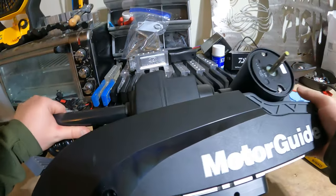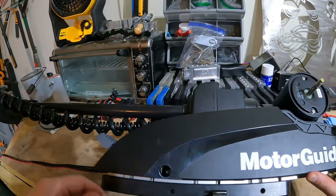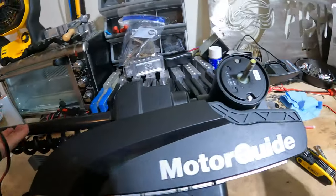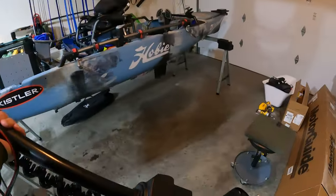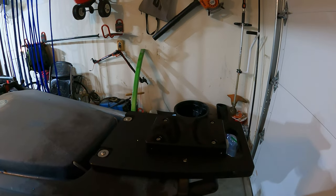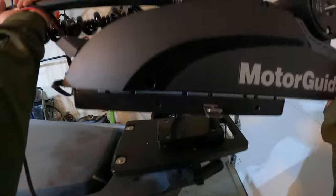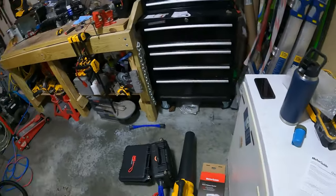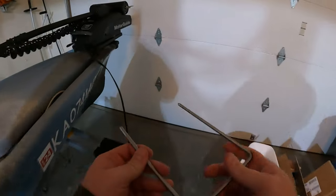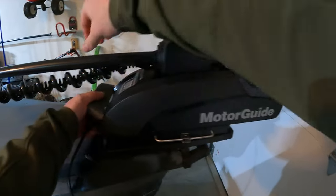We've got the quick-release bracket on there now, as you can see. I'll go ahead and throw it in the kayak for you and let you see what that looks like. This was the bracket we did in the other install — they call it the lower bracket that goes on the actual one-objective mount on the Hobie PA14. Now I'll set the actual motor up there and see if it fits right in place. The bar just goes right into here, clips into place.